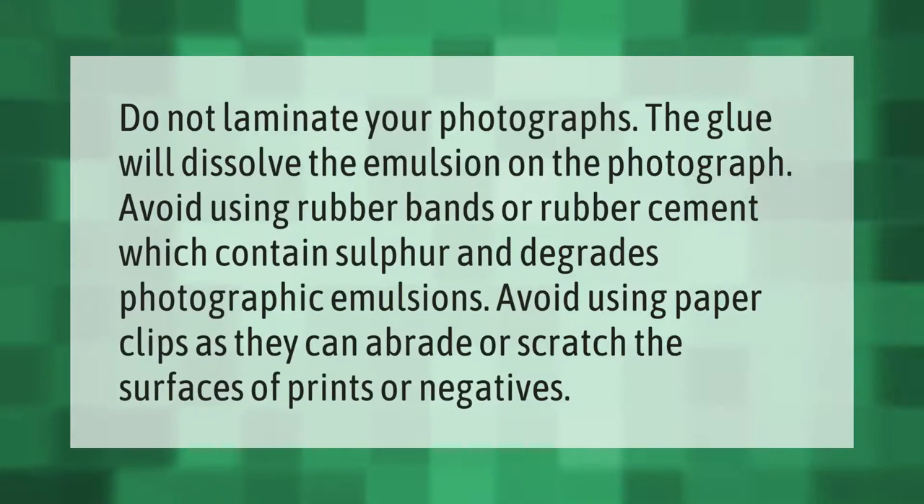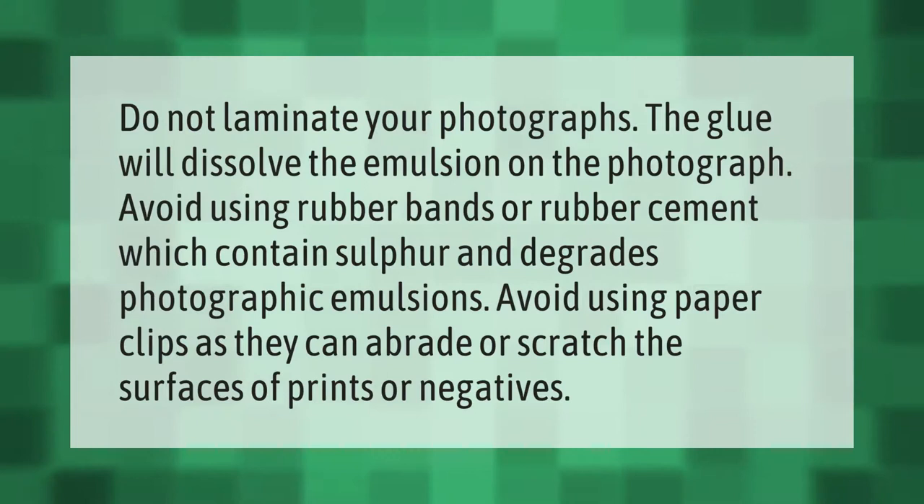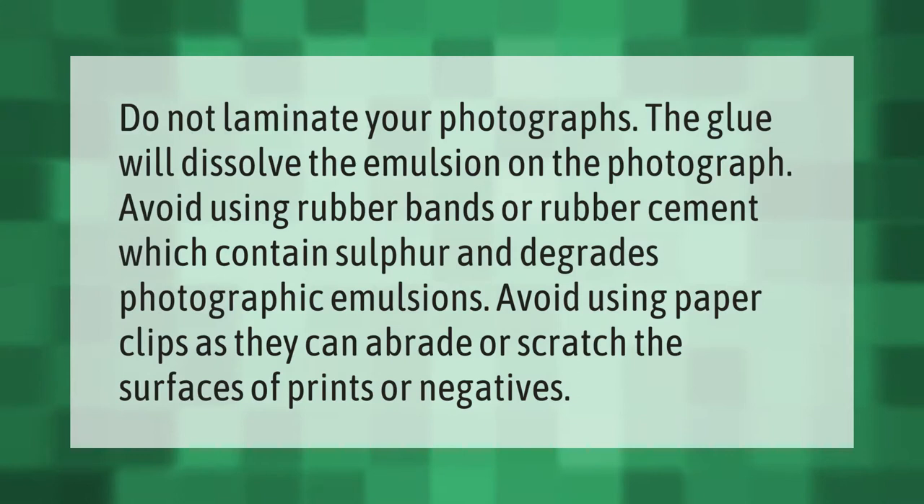Do not laminate your photographs — the glue will dissolve the emulsion on the photograph. Avoid using rubber bands or rubber cement, which contains sulfur and degrades photographic emulsions. Avoid using paper clips as they can abrade or scratch the surfaces of prints or negatives. Thank you for watching — please subscribe and hit the bell notification.